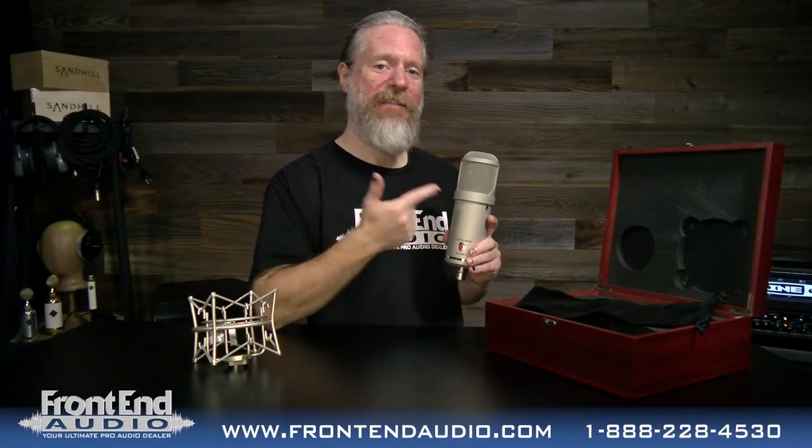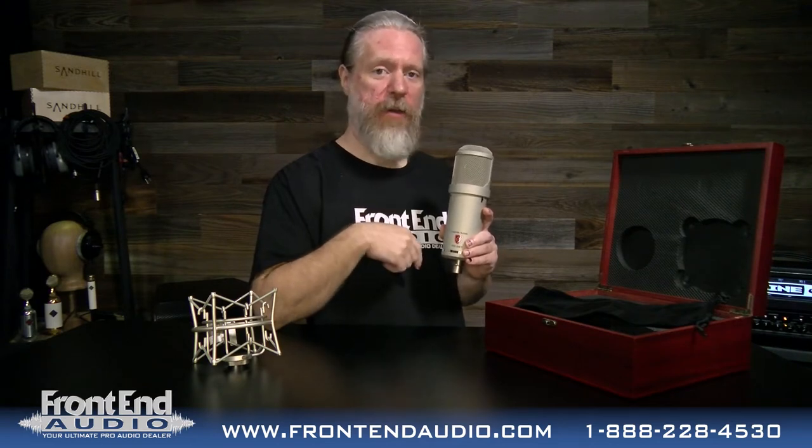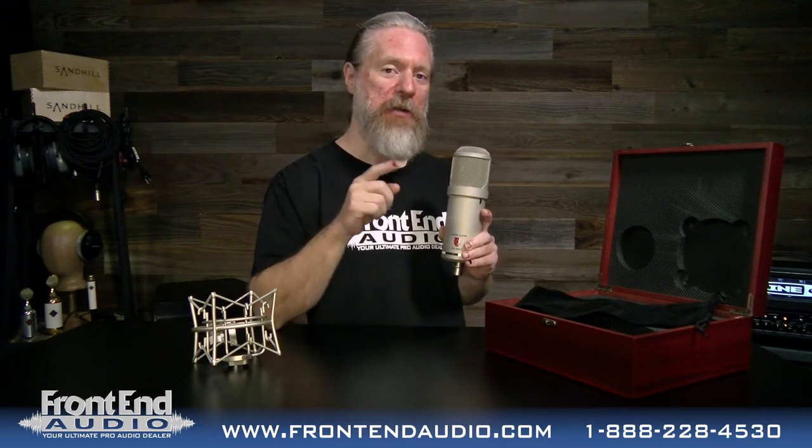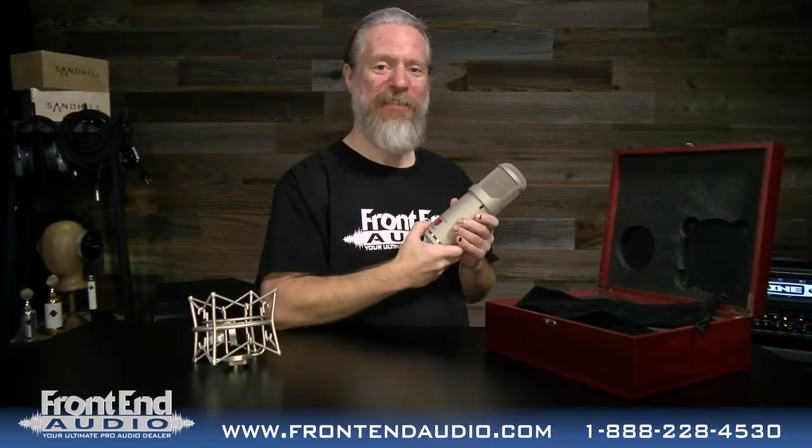Hi, I'm Ryan with Frontend Audio, and this is the Atlantis Large Diaphragm Condenser from Lawton Audio, and we are going to check it out in action. We're going to check it out on acoustic guitar and vocals. So, let's get right to it.